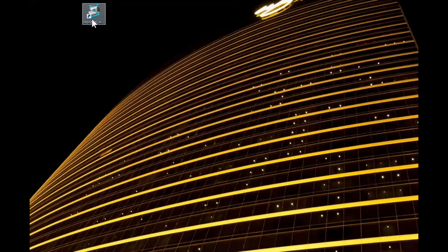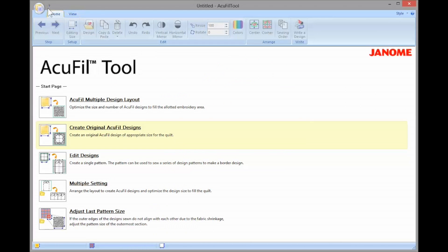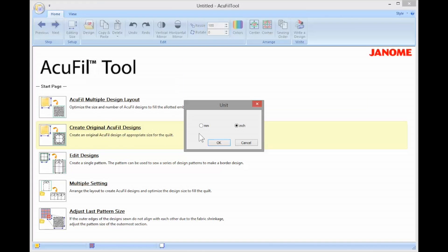First, open up your Janome Link software and select the AcuFuel tool. In the top left corner you'll find a little round icon — if you click on this, this is where you can find some of your settings. Click on the unit option and then pick the option that you'd like, between inches or millimeters. For myself I keep it on inches because I work with quilts, but if you'd prefer to use millimeters, by all means change this and then just click OK.